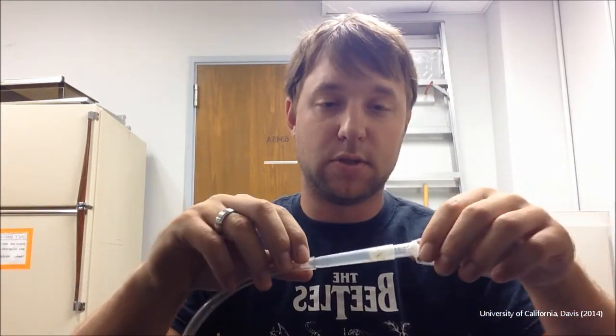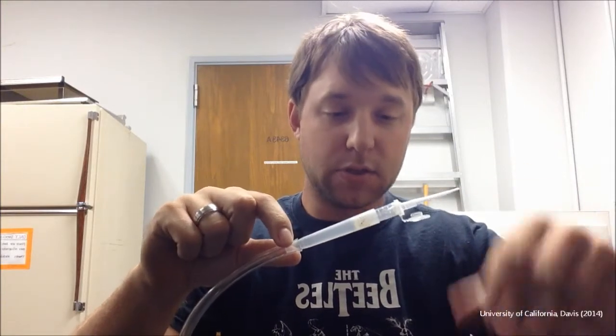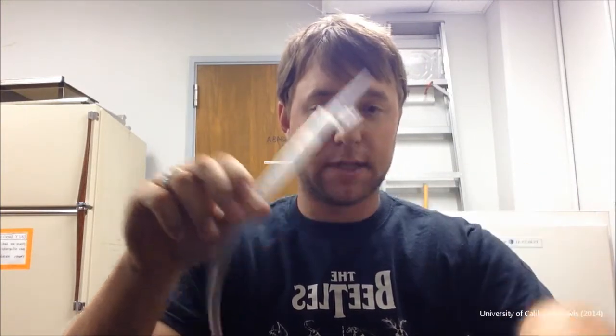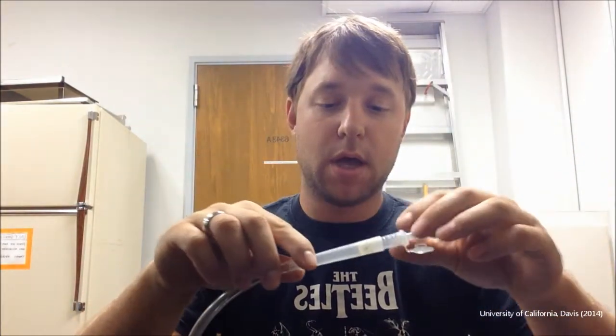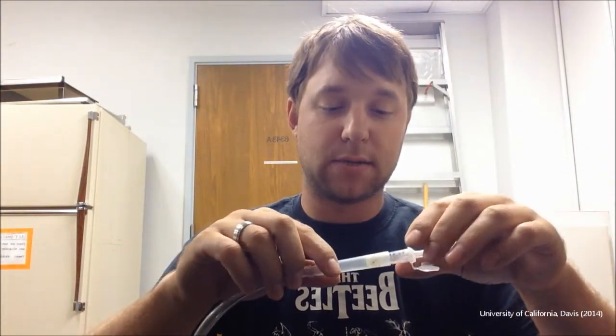Today I'm going to show you how to make a different type of aspirator that we call a cartridge aspirator. It's very similar to what's also known as a pooter. It consists of the same suction hose — Tigon hosing — which is widely available, and several other lab supplies that we'll talk about shortly.